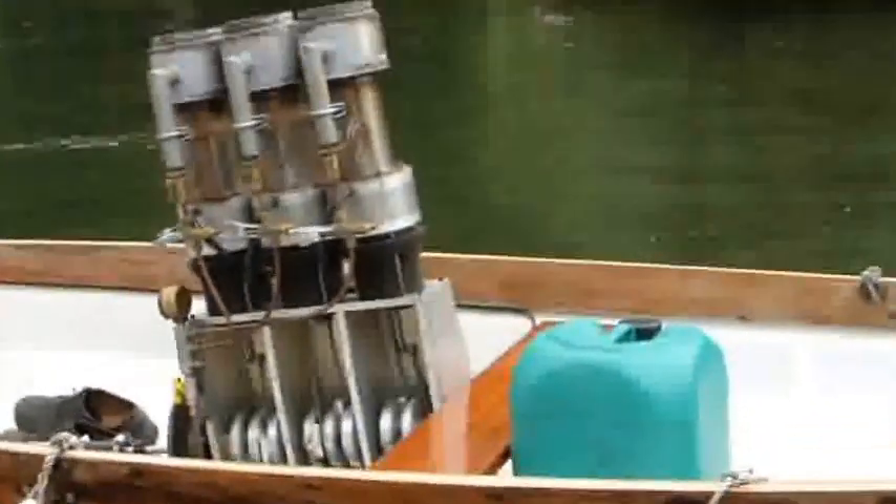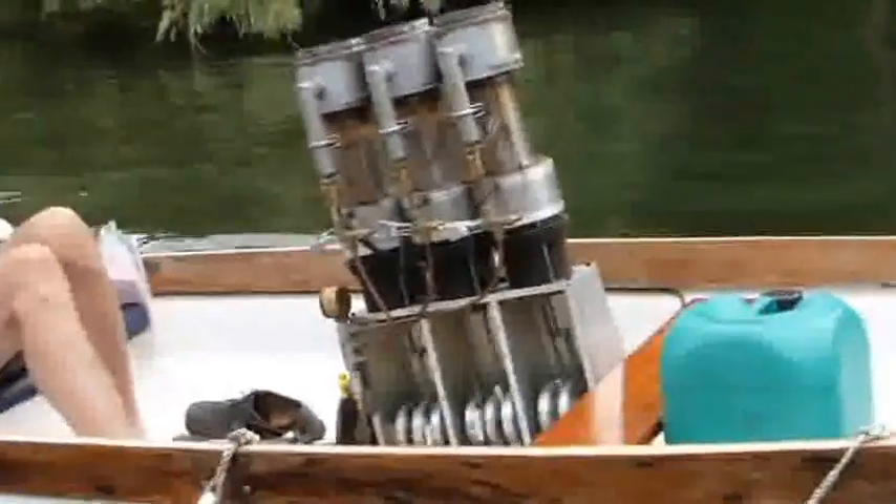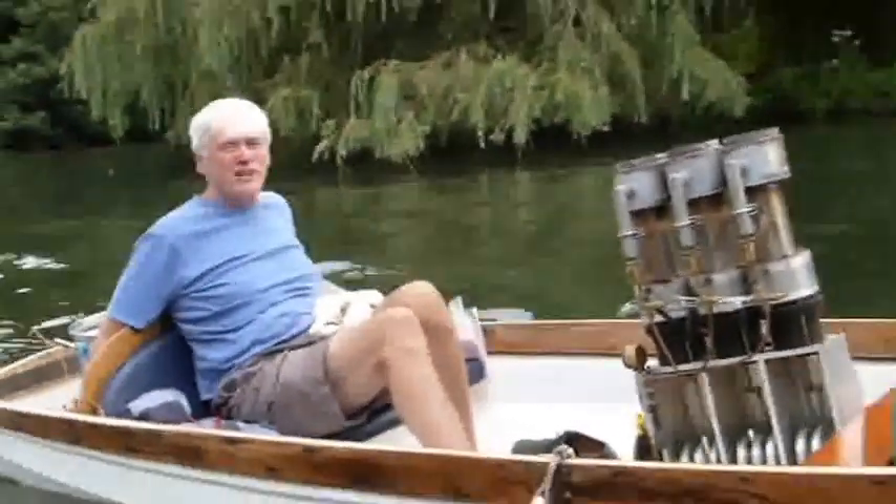Zooming in on the engine, you can see the three chambers for the three engines. The right hand con rod is moving the displacer and the left hand con rod is connected to the piston.